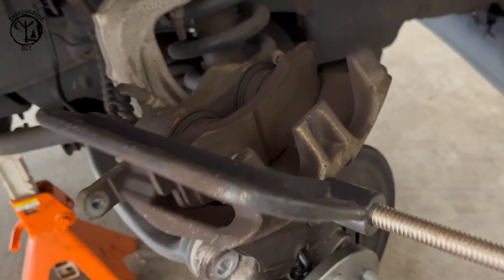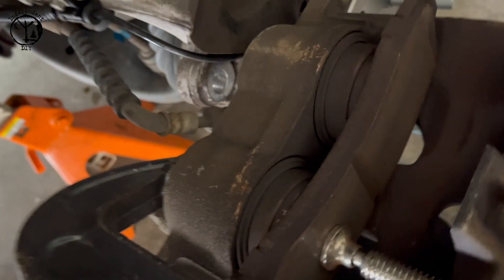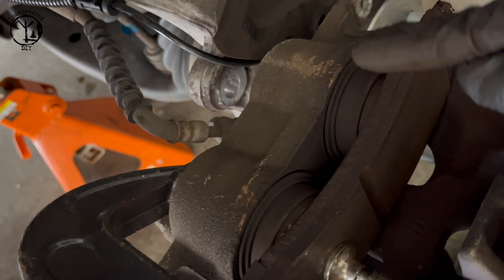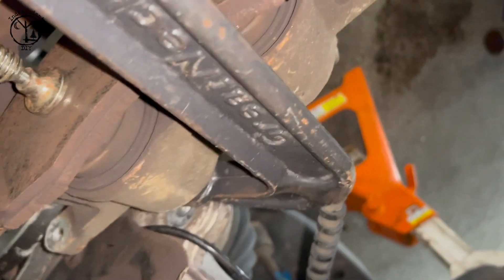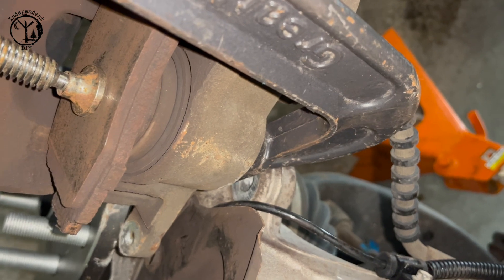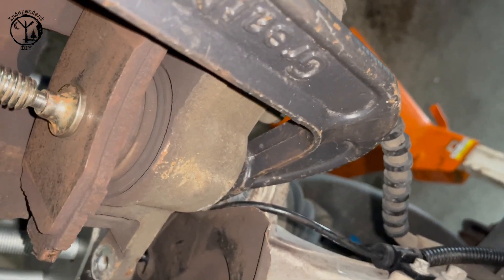A simple C-clamp is usually all you need to do a brake job, other than that and some hand tools. You can see how this one's moving and this one's not, so I'm going back and forth - take the C-clamp loose a little bit and go over to this one, push this one in. You've got to do that two or three times until they're flush. Always use an old pad so you don't scuff up the piston. The piston was actually stuck on the brake pad itself, so these brakes were not good anyway.